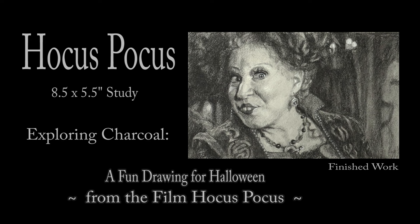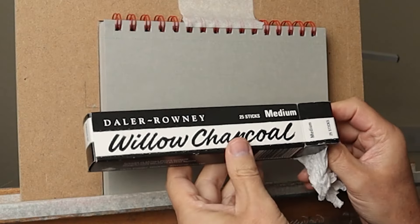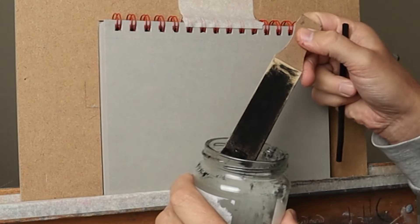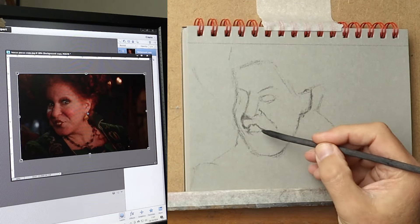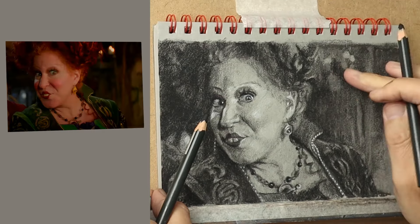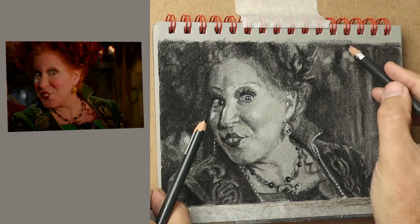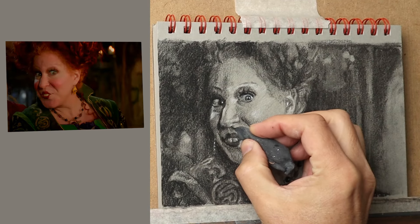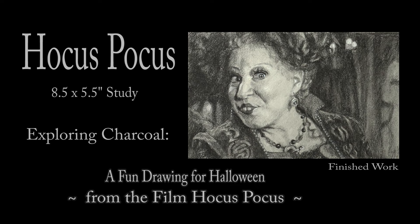Hi there, thank you so much for being interested in my work. In this video I share my techniques and tips on how I explore charcoal from the outline to the basic structure to the finished details. Be sure to watch right through till the end because here and there I'll be slowing things down in real time so you can take a closer look. So let's dive in.